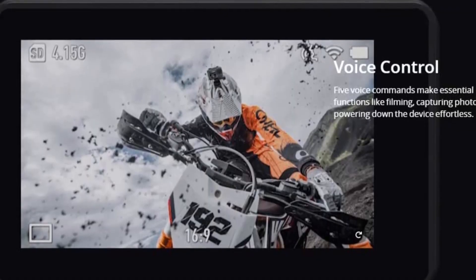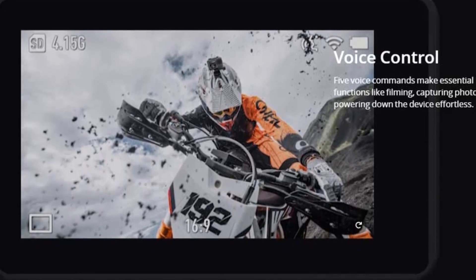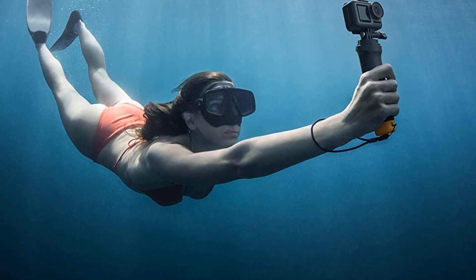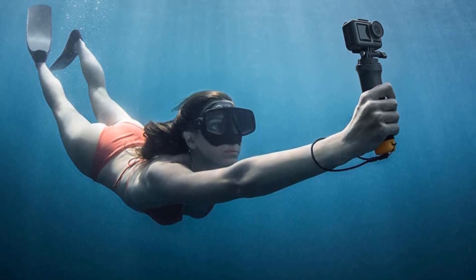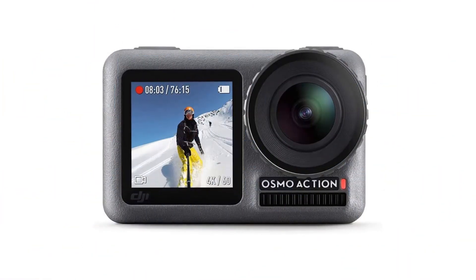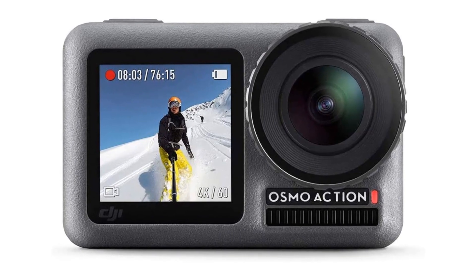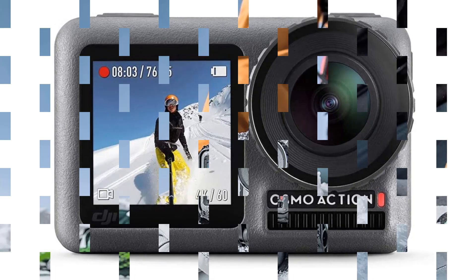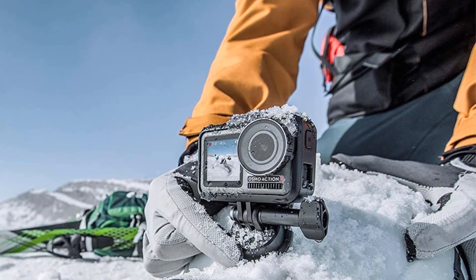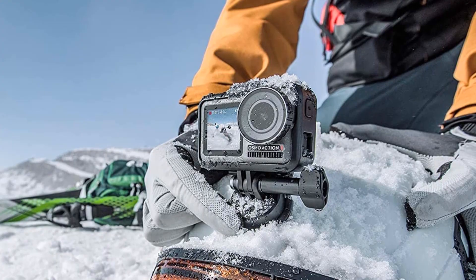The camera also has a wide-angle lens that provides a 145-degree field of view, ensuring that you can capture all the action in every shot. Overall, the DJI Osmo Action is an excellent choice for anyone who needs a reliable and high-quality action camera for capturing their outdoor adventures. With its 4K resolution, dual display design, rugged construction, and connectivity features, this camera is sure to provide you with stunning footage to share with friends and family.